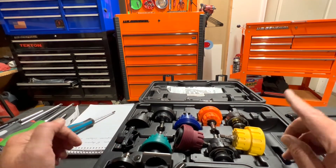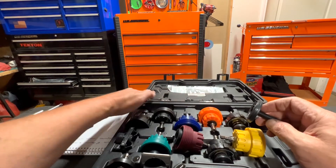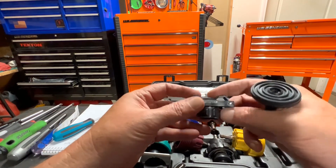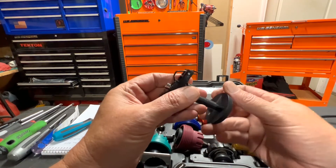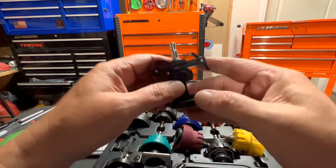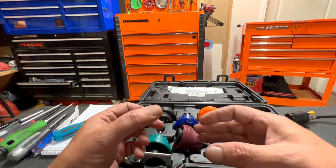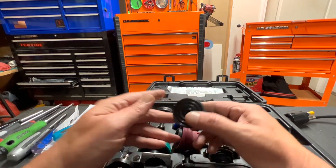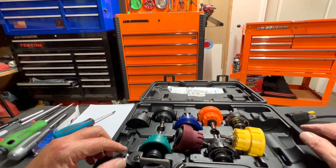It also has a universal adapter with three different sizes. You stick it on, and these clips hook onto the radiator filler neck, then you attach your pump connection and it works. These universals come in handy in the rare case that the standard adapters don't fit.